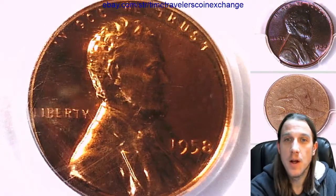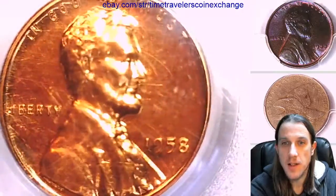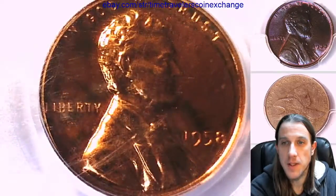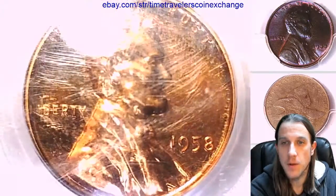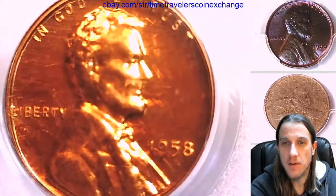Hello again everyone. Welcome back to Time Traveler's Coin Exchange. The next coin we're going to take a look at is a 1958 proof Lincoln wheat cent. This one is a proof coin from the Philadelphia Mint.